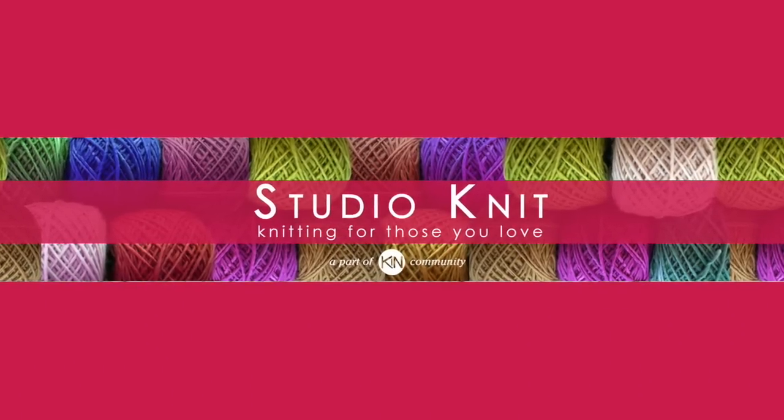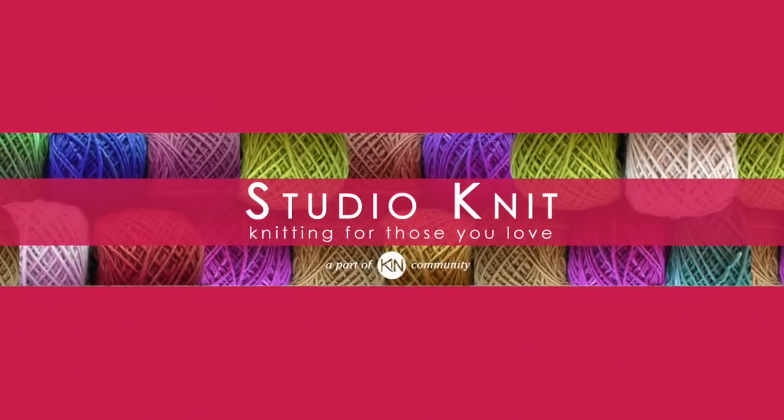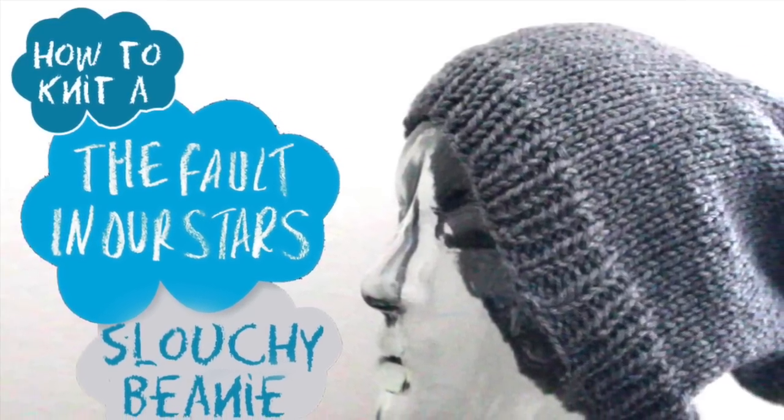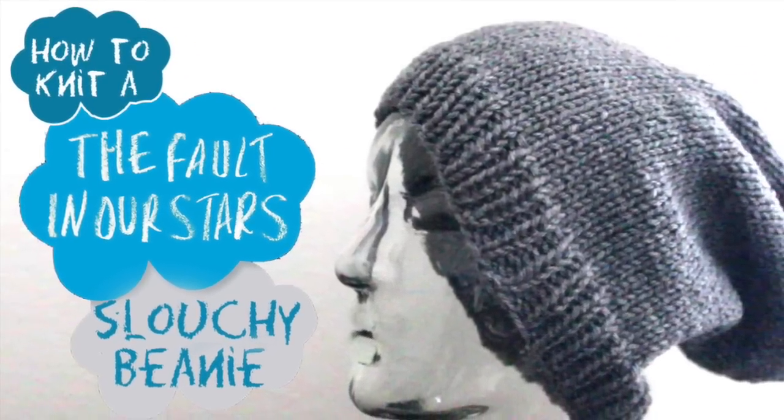Hi guys and welcome to Studio Knit. Today we are going to create a slouchy beanie from the Fault in Our Stars movie.